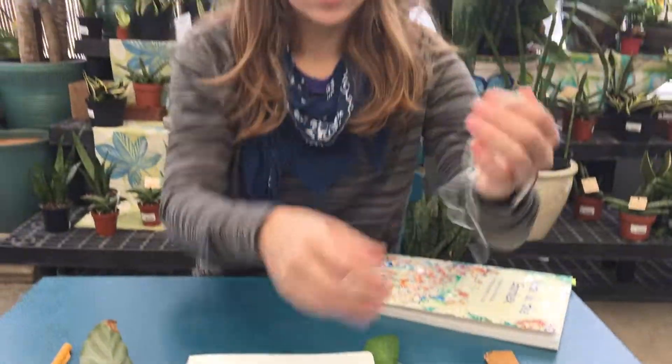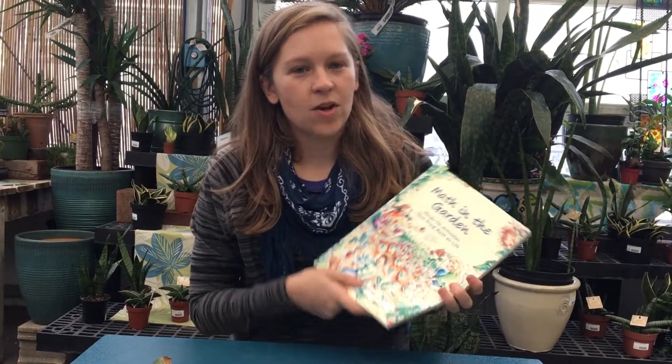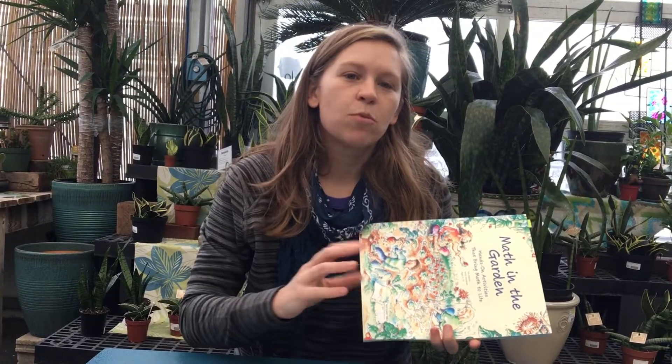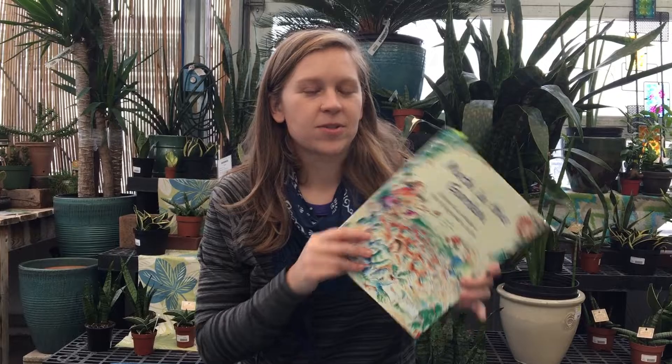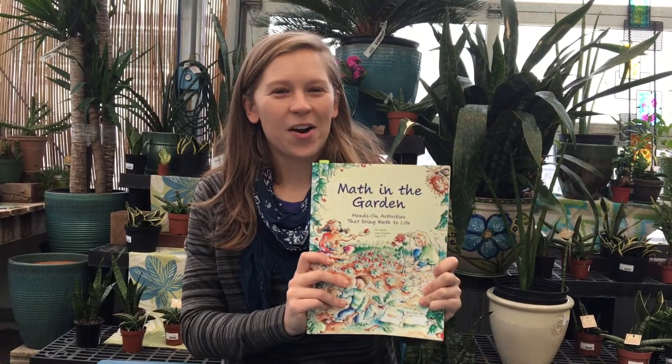It's a really great activity for younger students using both non-standard and standard units of measurement. Many of these lessons are targeted for elementary school students, but some of the more advanced ones can be adapted to middle school math concepts. So if you're looking for a really great book to use with your students, check out Math in the Garden.